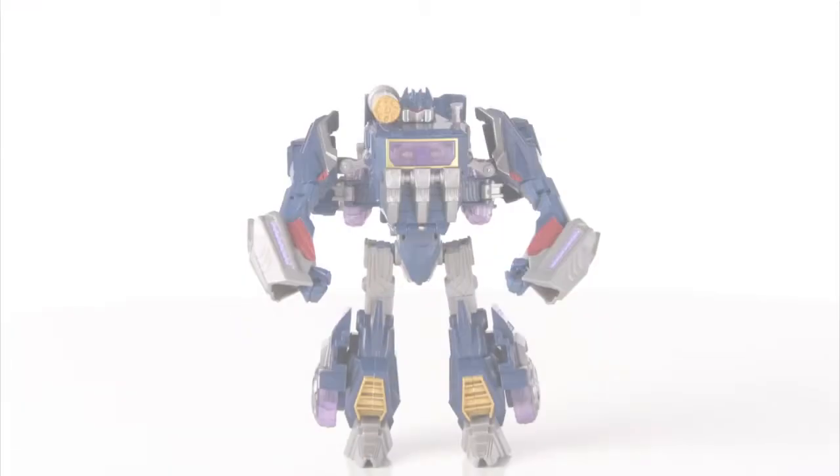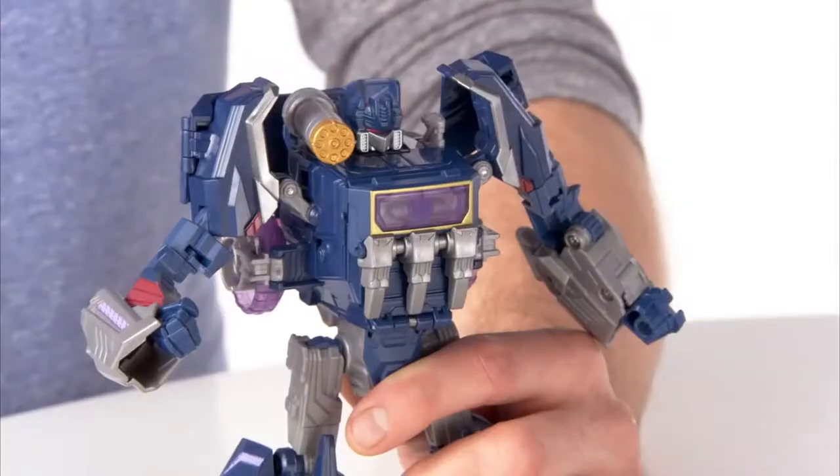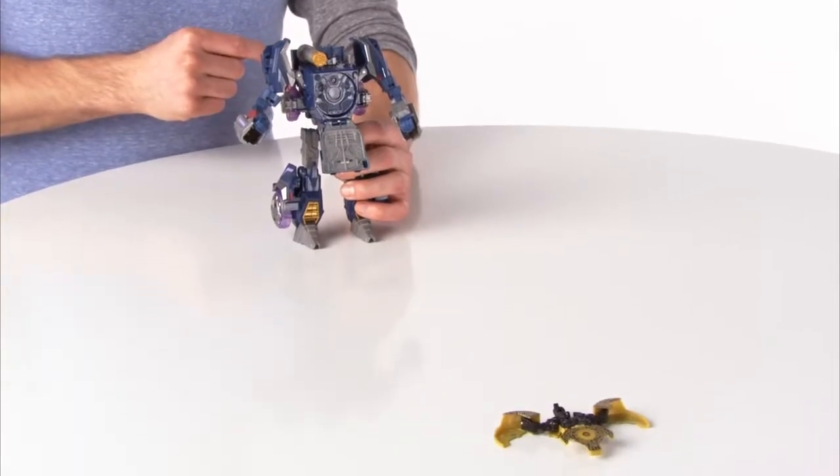Convert Soundwave from truck mode to robot mode and reenact your favorite battle. Soundwave even comes with the Laserbeak Disk Data figure that ejects from his chest and auto-converts.